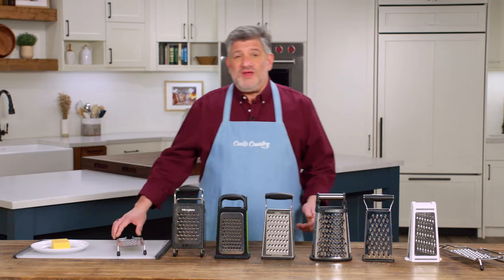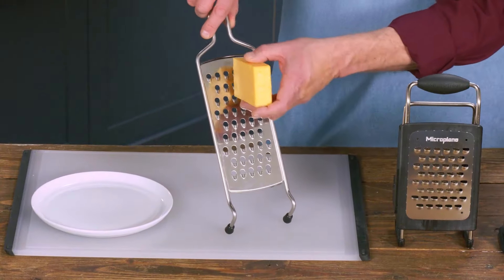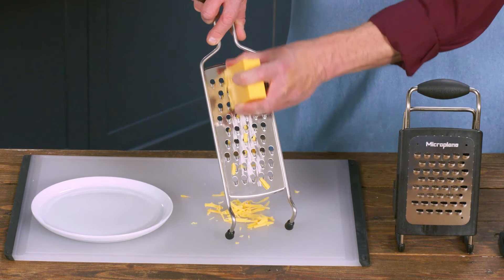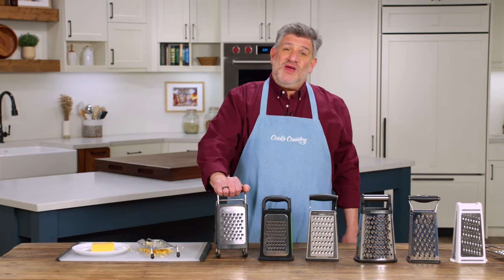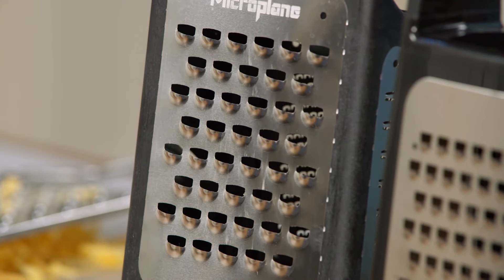Another thing you want to pay attention to is the size of the grating surface. Some were longer, some shorter. This one, for instance, is about six and a half inches, which provided plenty of space to complete your strokes and get nice, neat, efficient grating. This one on the other hand had a grating plane of just three and three-quarter inches. Testers had a hard time finishing the strokes, and that would leave shreds of food hanging off whatever they were grating.